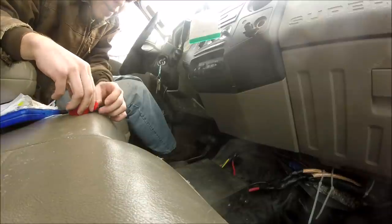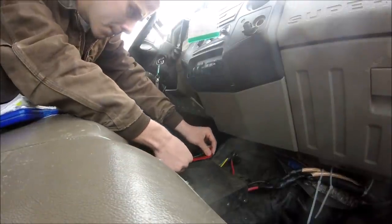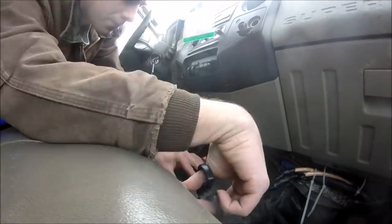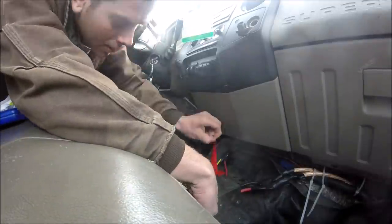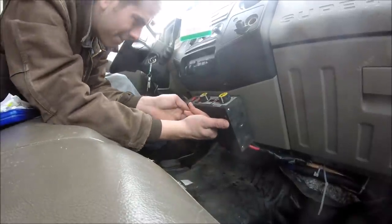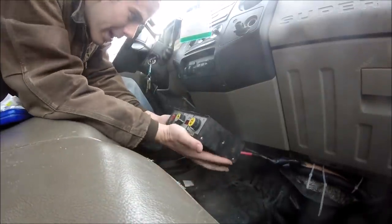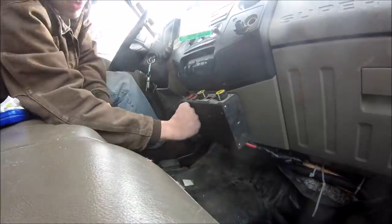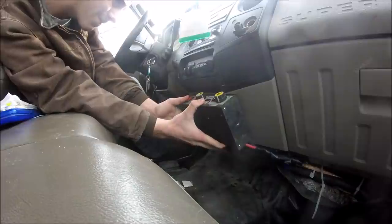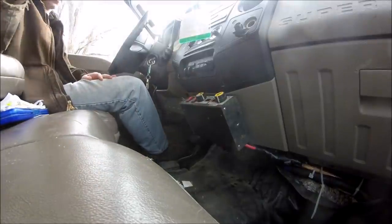So we're going to finally mount this plow controller. I got some double stick tape that can hold 30 pounds and I'm going to stick that on this. There we go — hold 30 pounds, huh? Okay, so this one's sticking real well, this one not so much. But even so, if it falls, I'll go throw it.